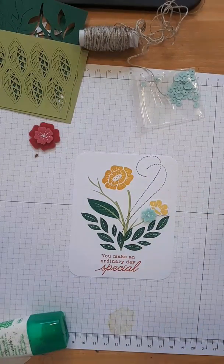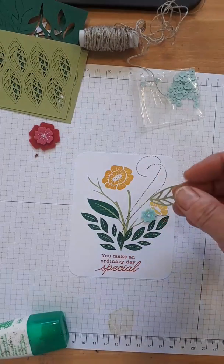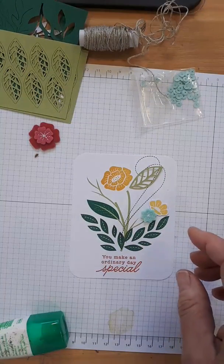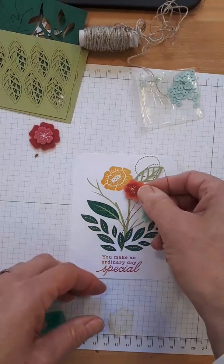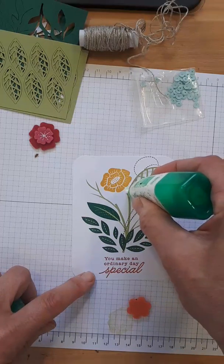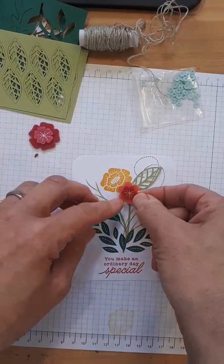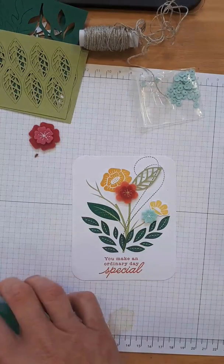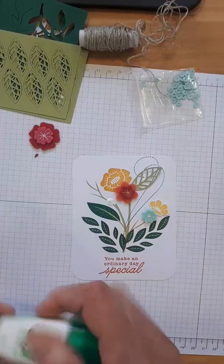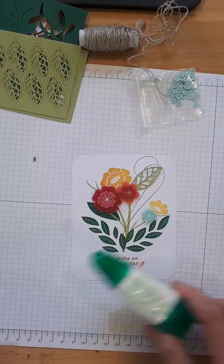Now I need a green leaf — I'll take one of those and put a glue dot right on the tip. If you are a demonstrator watching, I have a demo training group. I do Facebook Lives there and we've also started Zoom meetings so we can all see each other — it's only $5 a month. If you have questions about how I run my business, that's the place to ask. I don't have time to answer personal emails, but I love to share what I know.